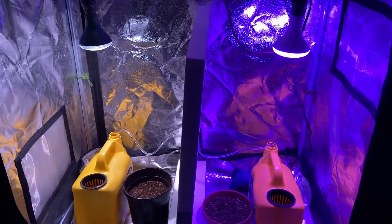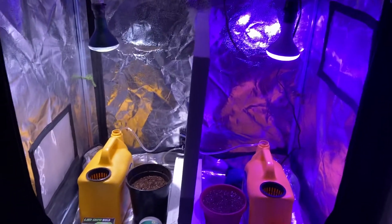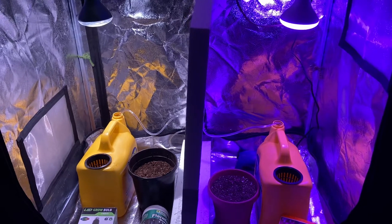We're about to start a new LED grow test in our grow tent. We're going to use two different bulbs and find out which one performs better.